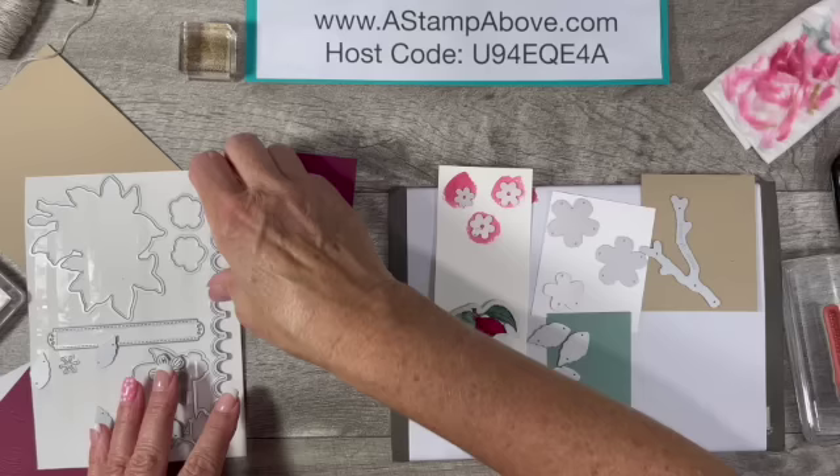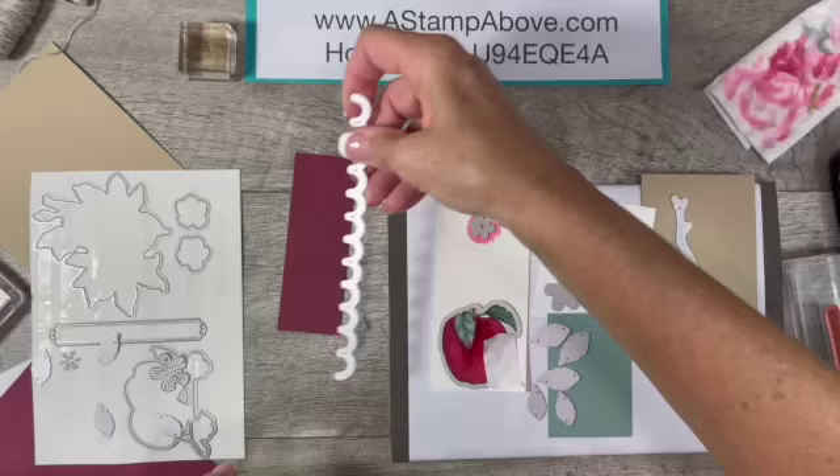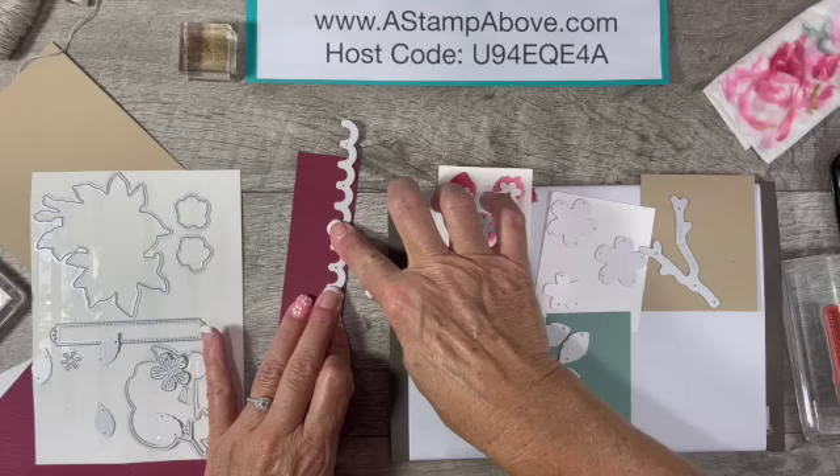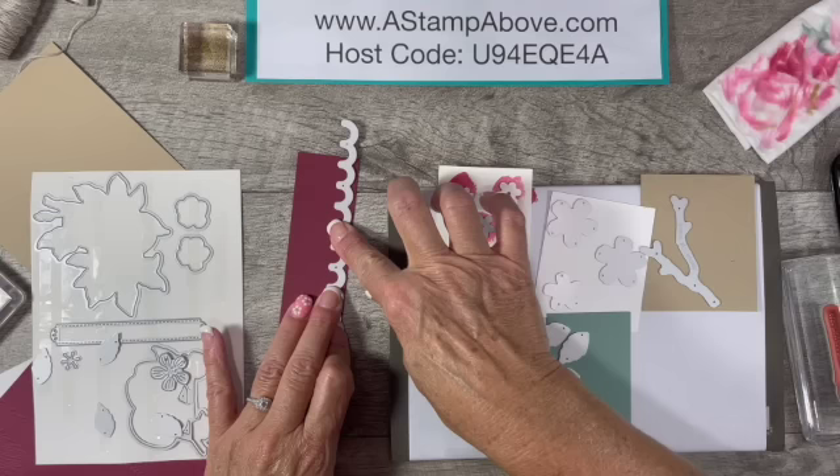One more thing — we have the scalloped border. That piece was one and a half by four and a quarter. I'm going to take this scallop die and put it right down by the edge, just a little bit inside rather than going over the edge. I'm going to die cut all of these things and I will be right back.